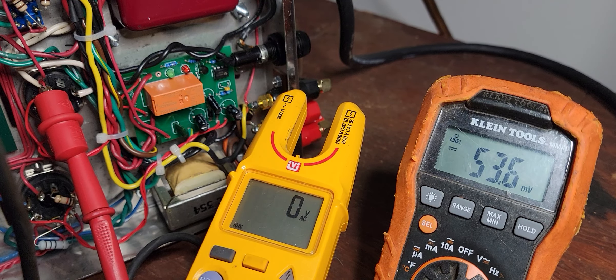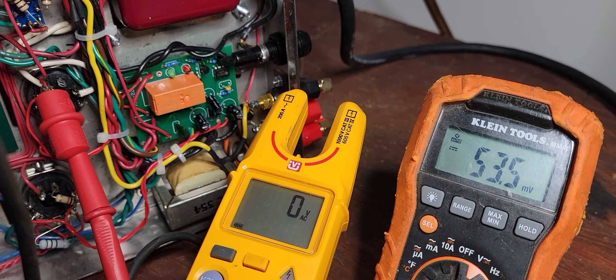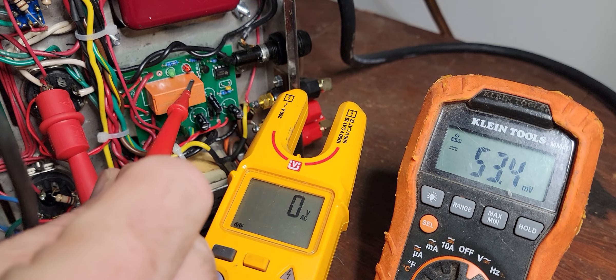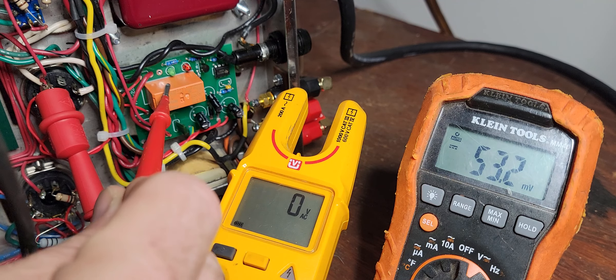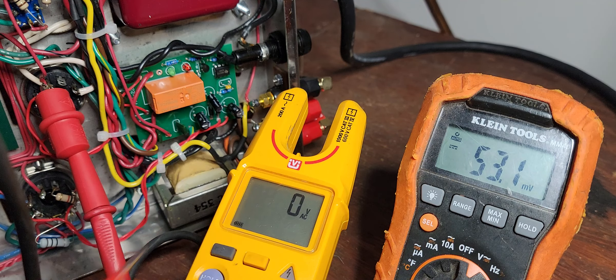On the time delay, when I turn the amp on, it's going to be red. And 17 seconds later, the green light is going to come on, indicating that it is sending transformer power to pins 4 and 6 on the rectifier. At that point, the B plus should energize. This is the Weber WS1 with the thermistors.